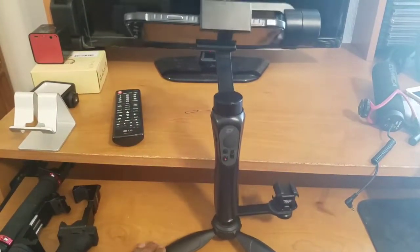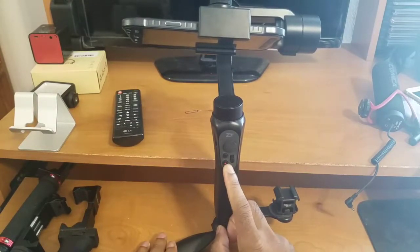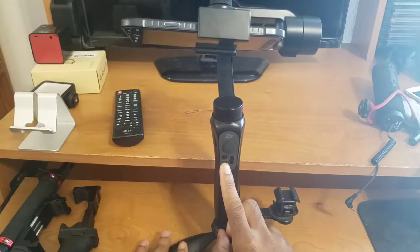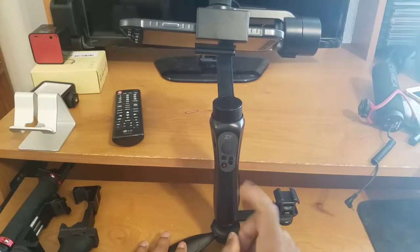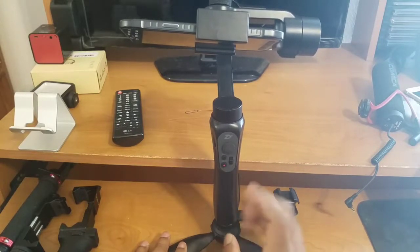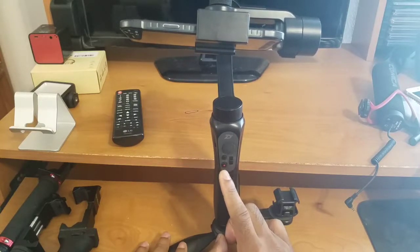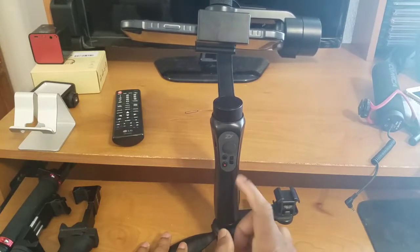The first button you're gonna see on the gimbal controls is the record button if you're using the ZY Play app, but this also doubles as the power on and off button. You press and hold it to power the gimbal on. The first thing it's gonna do is turn on Bluetooth and pair to a connected device — if it's not paired, it'll pop up in your Bluetooth settings.